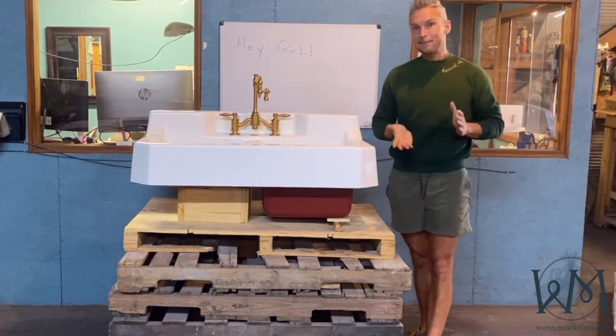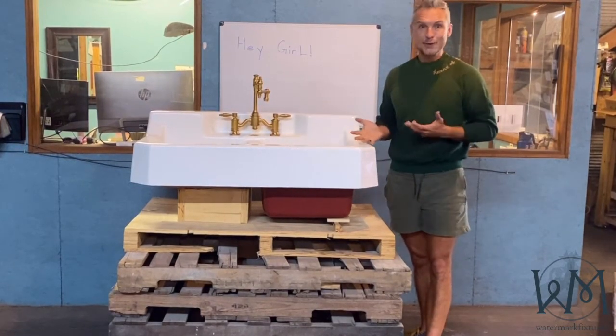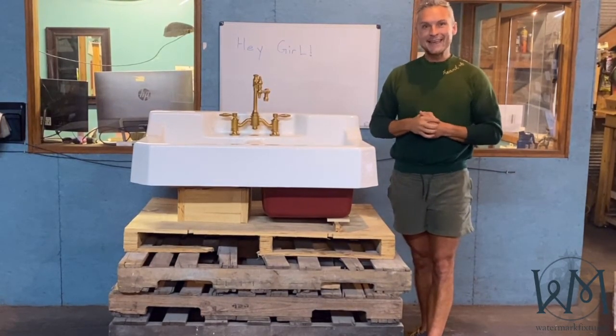I really love all of it together. If you have any questions, hit us up at Watermark Fixtures, and I'd love to see what you do with it. Hope you're having a great day. Thank you.